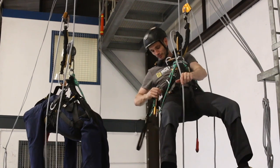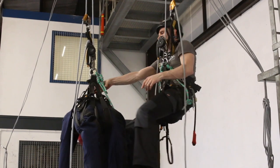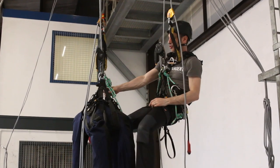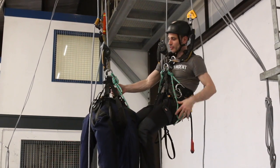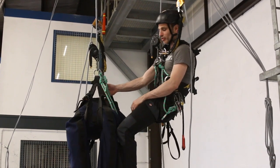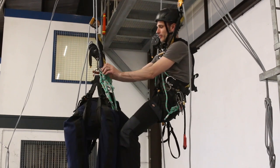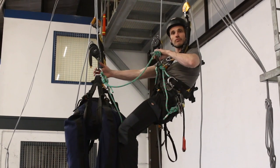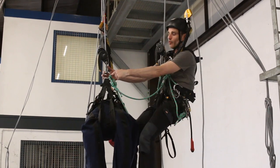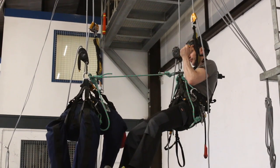I'm going to get two points of contact between the two of us. The first point is going to be a cow's tail between the two of us - that can be either one of my cow's tails or one of the casualty's. I'm going to take the casualty's cow's tail and clip that into the D-ring on my harness at my waist, so it's a connection from waist to waist.